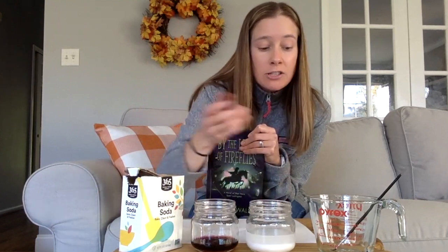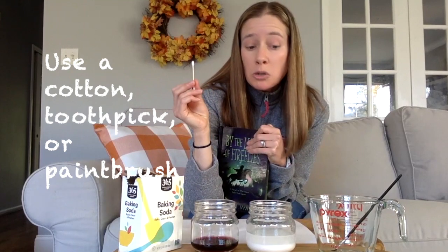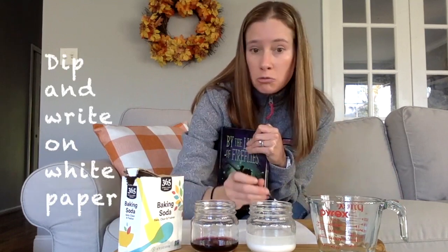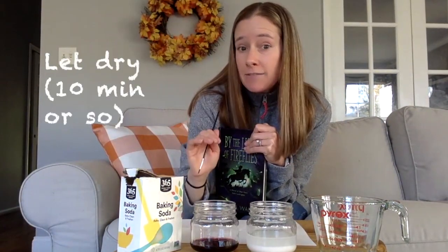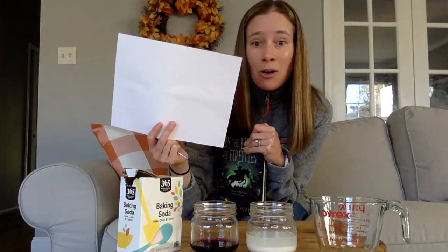From there, all you're going to do is grab some cotton swabs, a toothpick, or a paintbrush. I ended up using a paintbrush — you're going to dip it in and then write whatever you want on a plain piece of white paper. I already wrote it just to make it a little bit easier for the video, and I let it sit for about 10 minutes to let it dry. As you can see here, it is all dry.